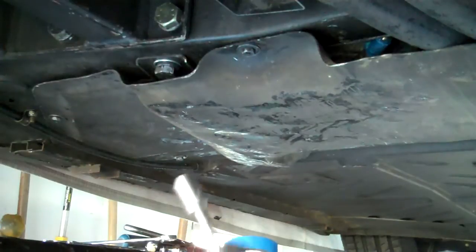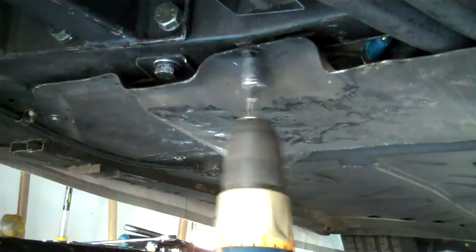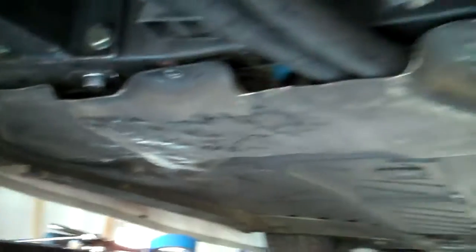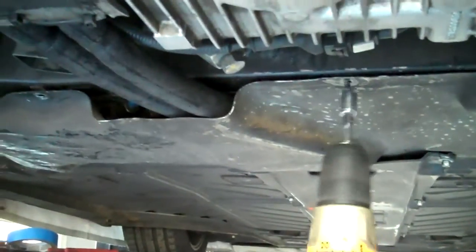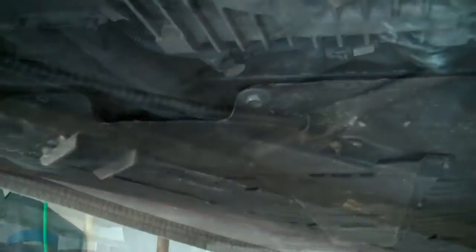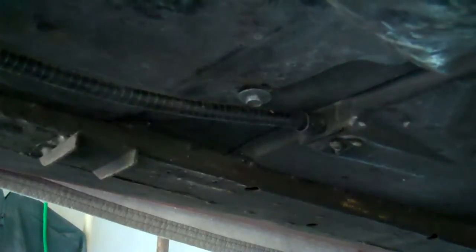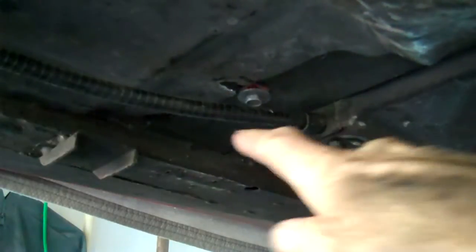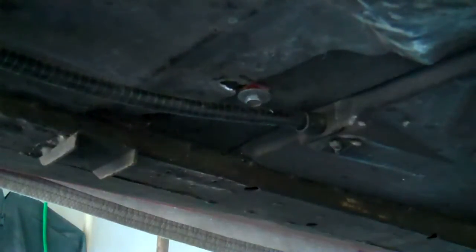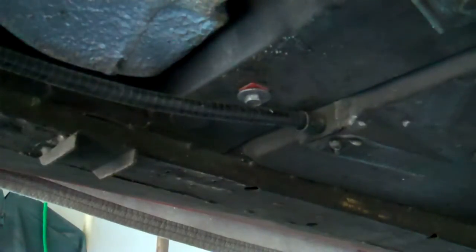If you have a cordless drill with a nut driver, just put a 10 millimeter socket on the end and make this a really fast job. All my panel bolts are undone except for this one, just loosened - pull it backwards and you can see it's just a slot. Saves you a lot of time not trying to take that thing out.